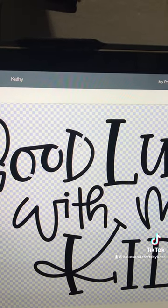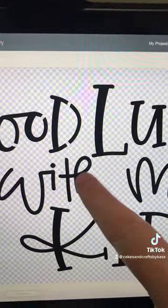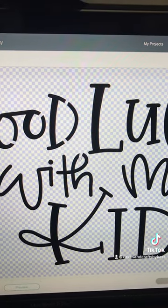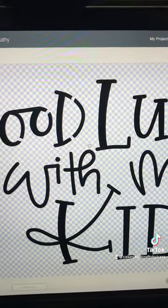Boom, bada bing! Usually what would happen is those metal parts would come out and kind of mess with stuff — it would take the rest of the letter and just make a mess. If you screw up, just click the back button and redo it.